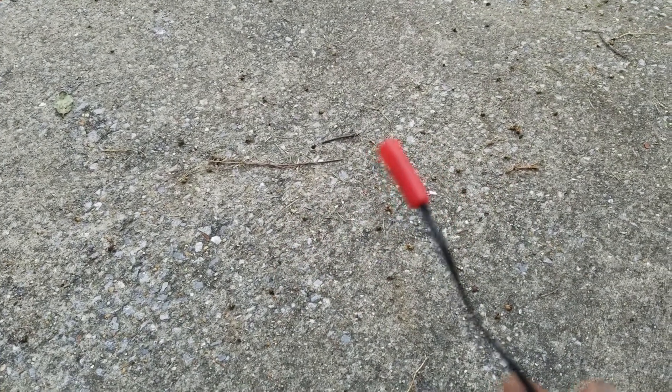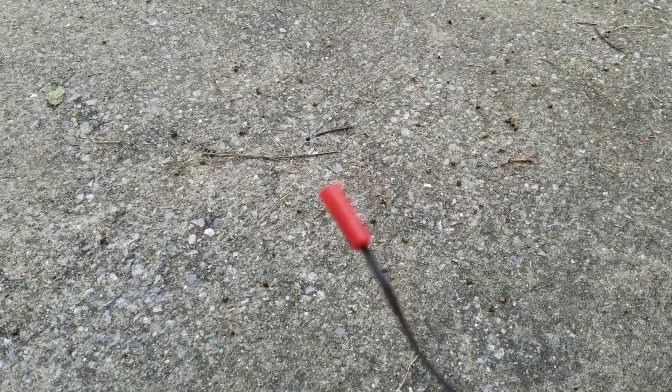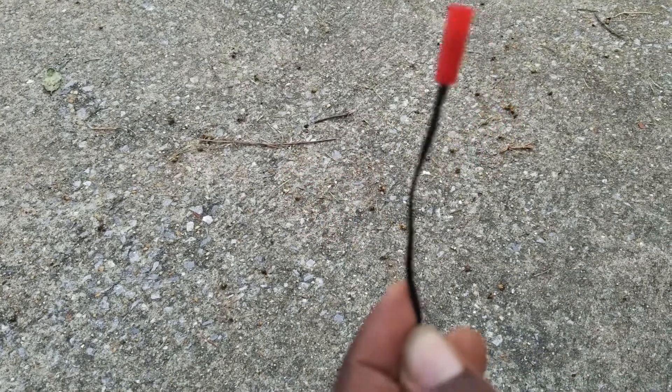How's it going out there in Pyro land? This is Joyful Pyro just making a quick video about some e-match safety. I've seen a few posts on the forum.